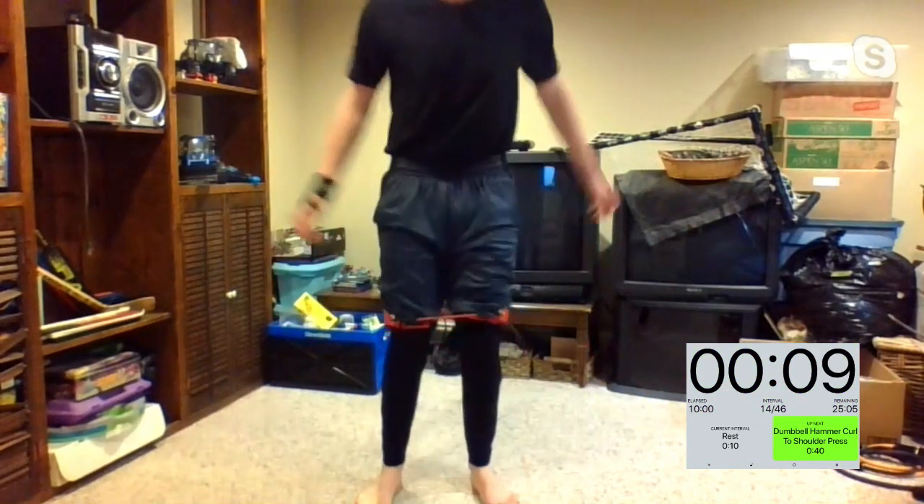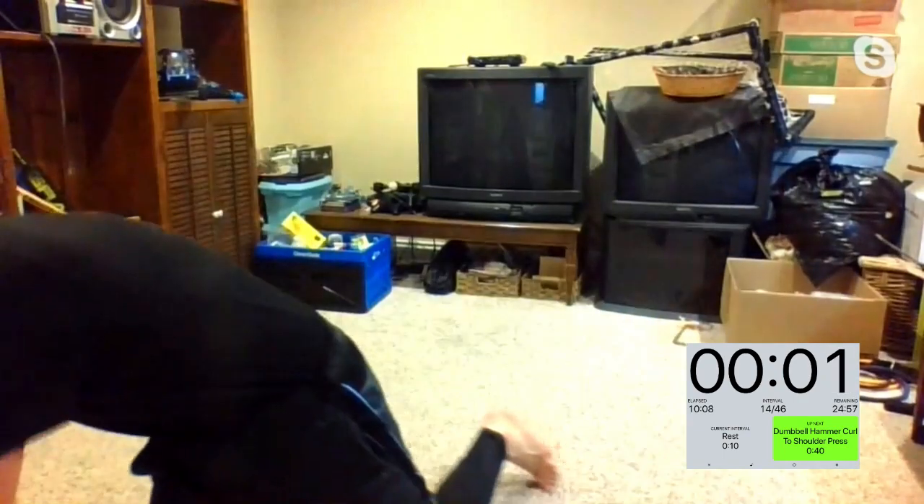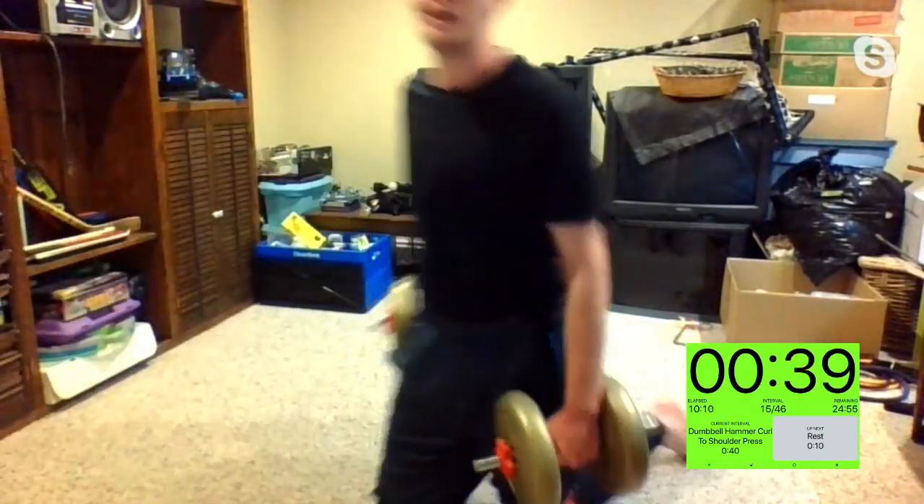Five, four, three, two, one — third round. You have four rounds altogether. Dumbbell hammer curl, starting up in three, two, one. Show off the guns, Steph — show off the guns. Let's see it, Gianna. Chuck, you're going to rip your sleeves soon, buddy.